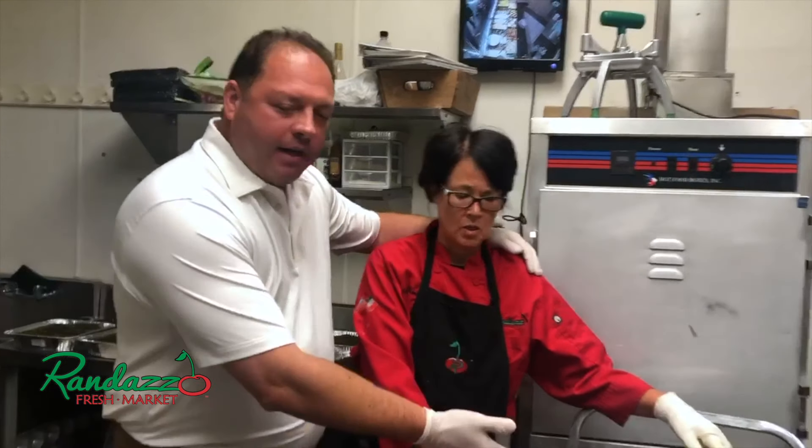Hi friends, Sonny Randazzo from Randazzo Market. We're at our Hayes location today and I got Chef Juanita over here, and she's getting the lamb chops ready for the Italian festival. It's going to start on Friday — tomorrow. So today, Thursday, we're getting them marinated.